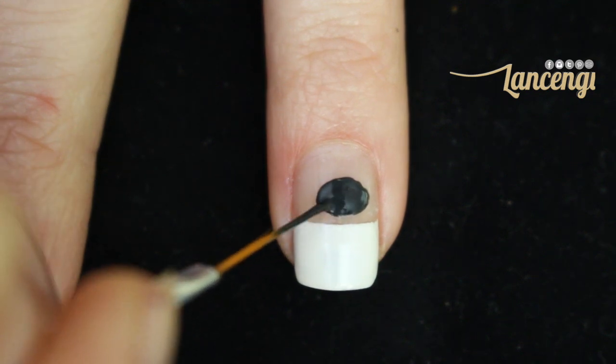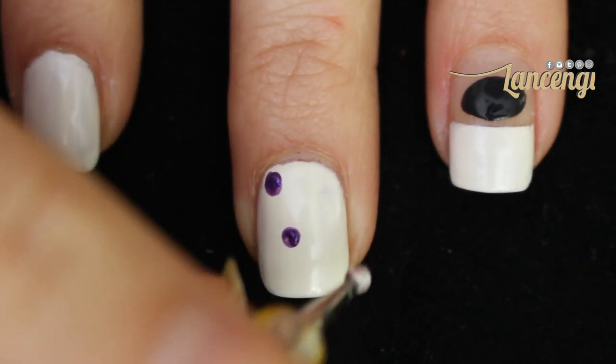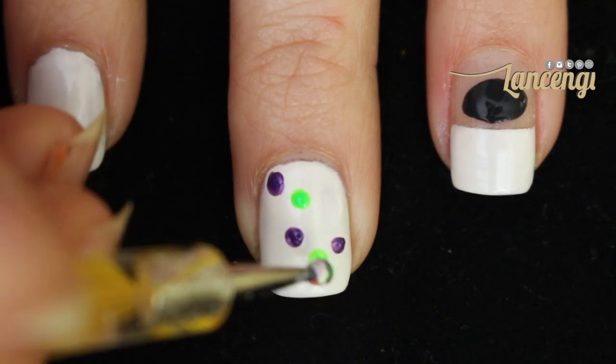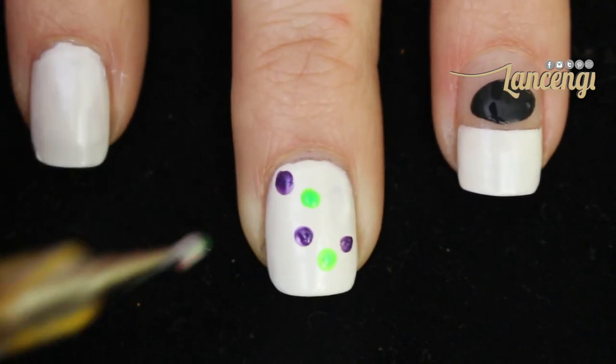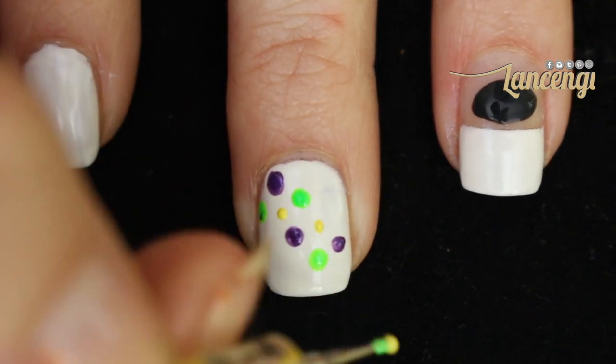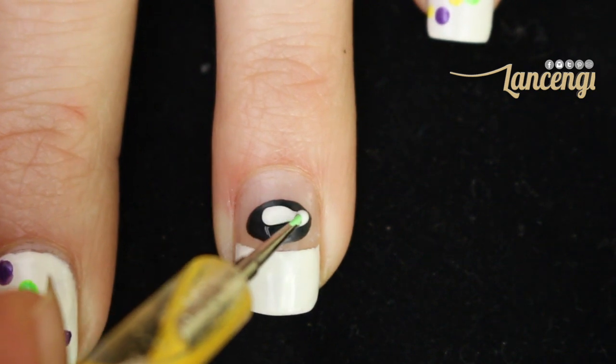While this is drying, you're going to create the bubbling smoke that's going to pour out of your cauldron as you're cooking your brew. I like to use three colors and place the design in a curved shape. Simply place three to four large circles as a guide and go back in and fill in until you're happy with the look.